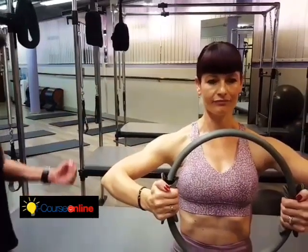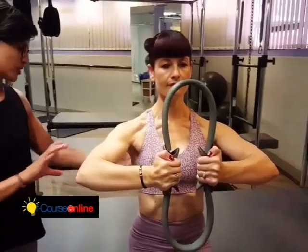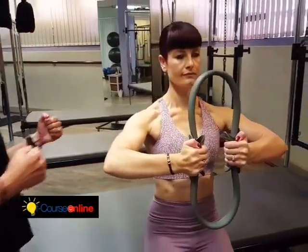Bex using the magic circle. Sitting up nice and tall. Take an inhale. Exhale, press into the circle. Keep reaching those elbows out of the socket and resist.